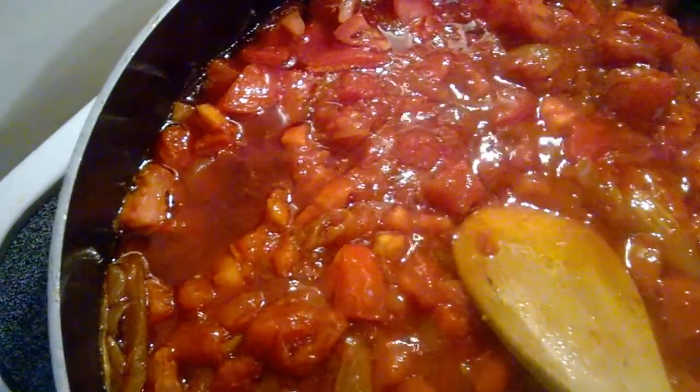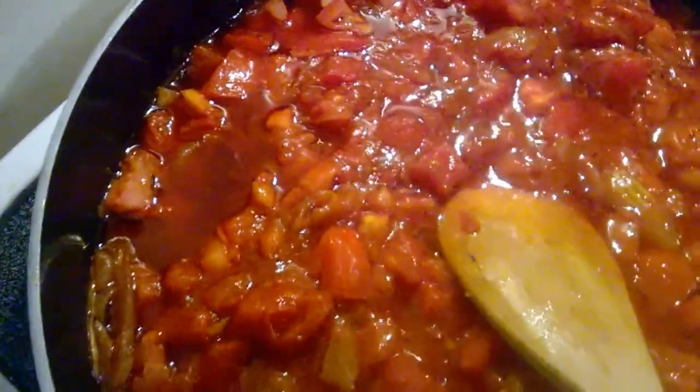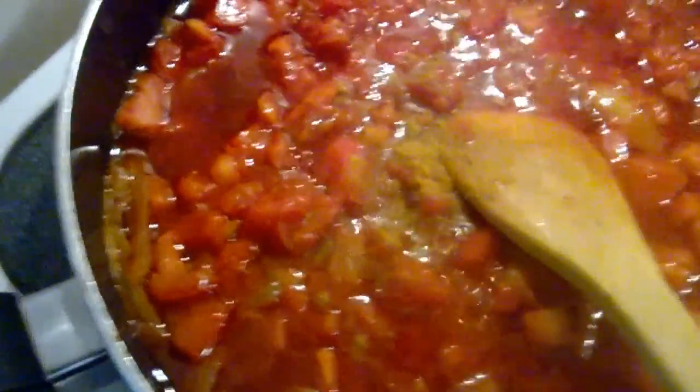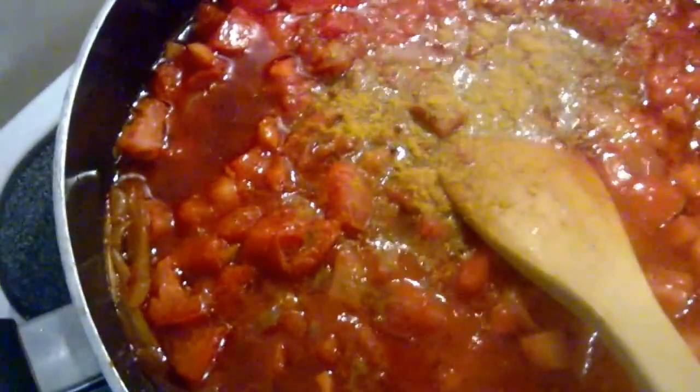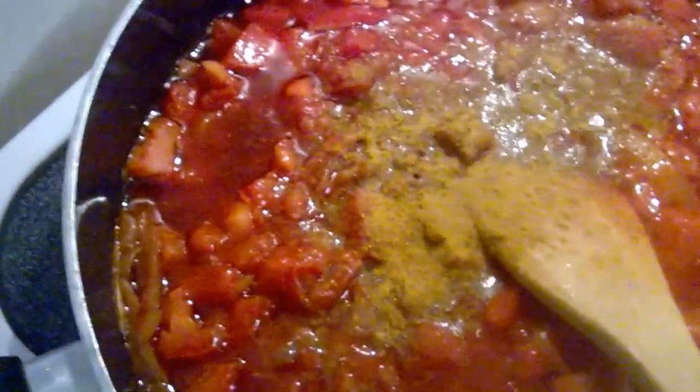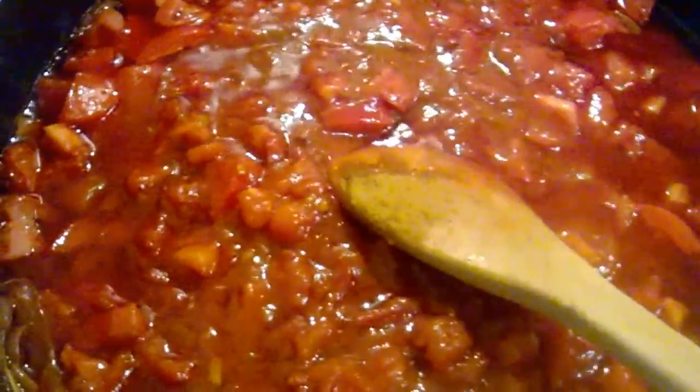I'm going to add a little bit of my curry powder in my stew — it gives the flavor and it makes the smell very very good. So let's cook for an additional 10 minutes and then we'll come back and pour in our fish and our beans and then we are good to go. Please stay tuned as we do that.